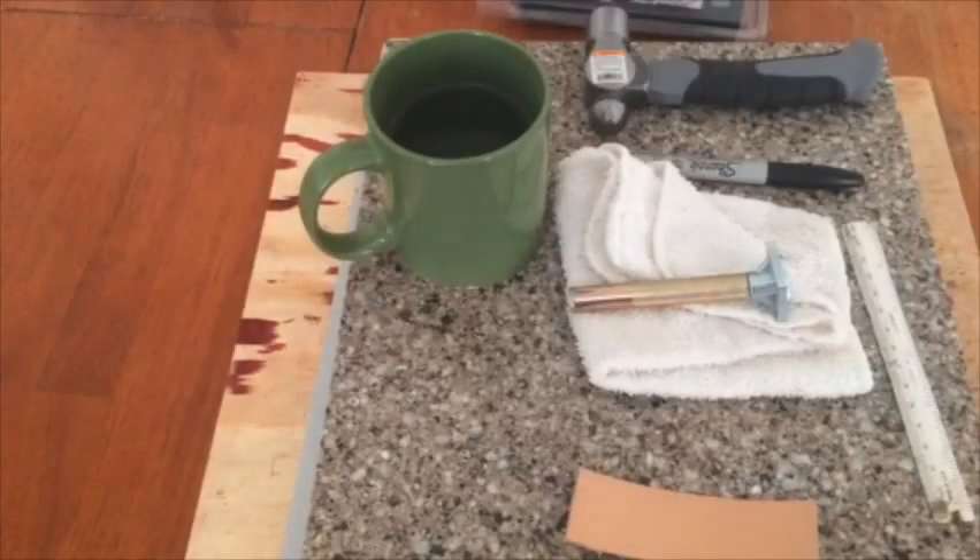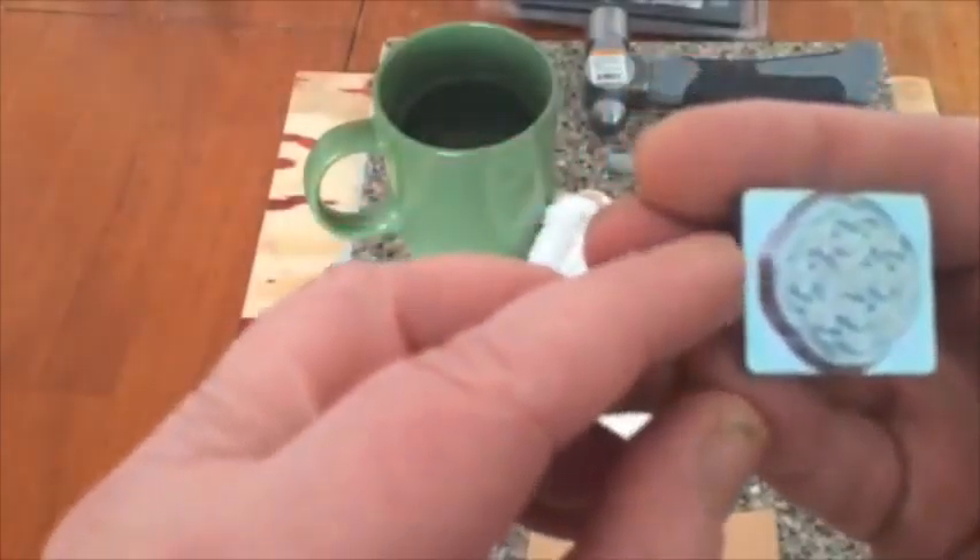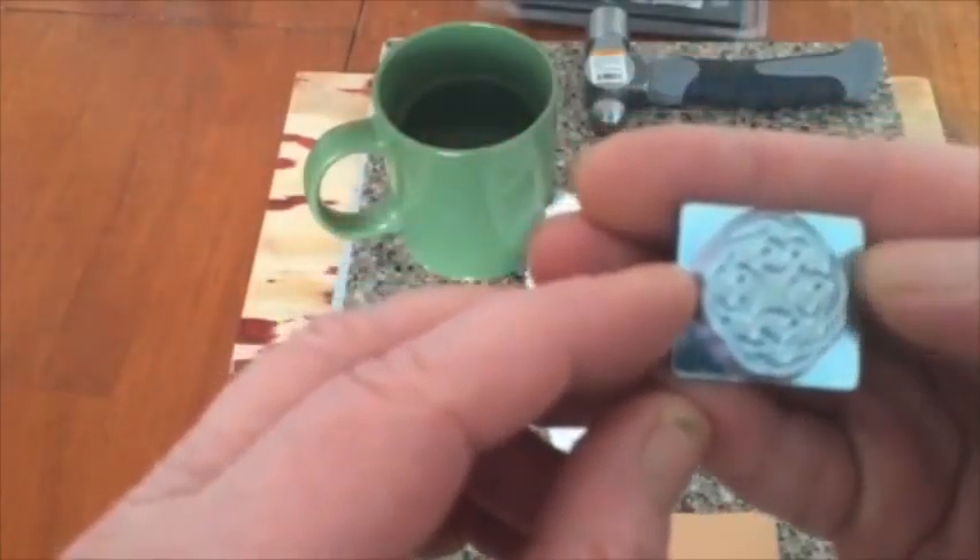JD here, welcome to my channel — JD stands for 'Just Do It.' I want to show you this tip. You've got a stamp here and you can see the edge right here. We want to know on the opposite side where that edge lands.